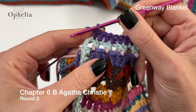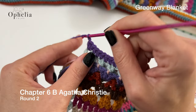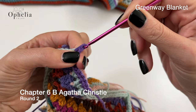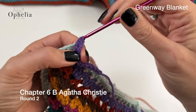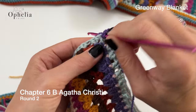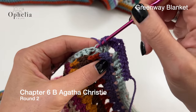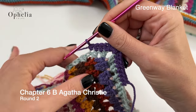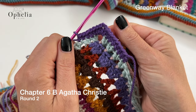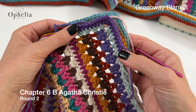When you get to the chain for the corner, you're going to do two half double crochets, two chains and then turn. The rest of the corner you will add two more half double crochets. Then you start working on your side with half double crochets into the Vs. This is what it looks like — I will see you at the end of the round.